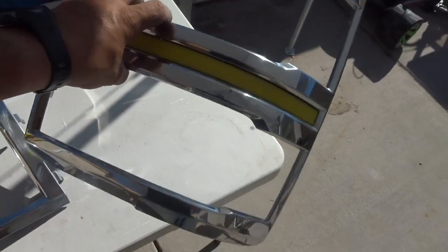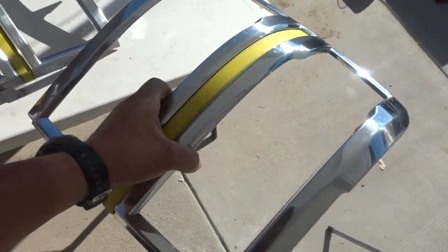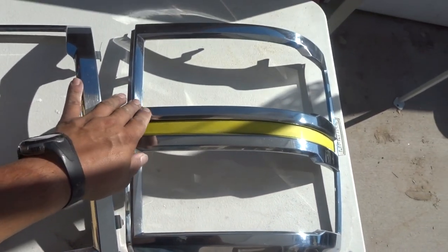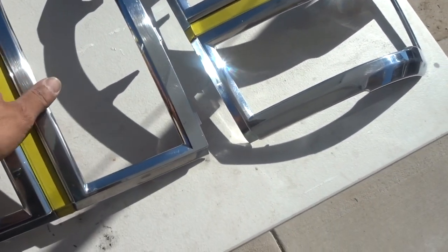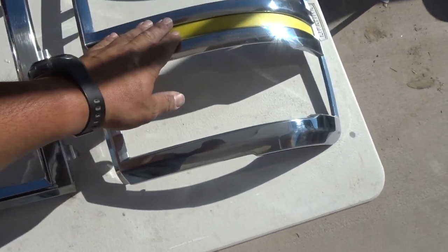Here are the headlight bezels. We already scuffed these down with the Scotch-Brite — this is what I use, a red Scotch-Brite, to scuff down any parts. Then same steps: wax and grease remover and all that, so we'll be getting these ones ready for some color also.